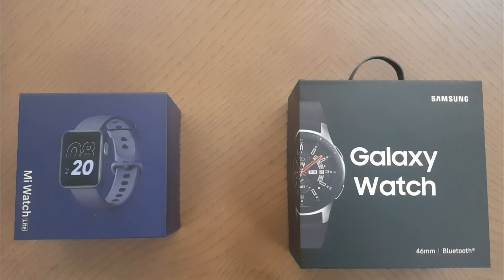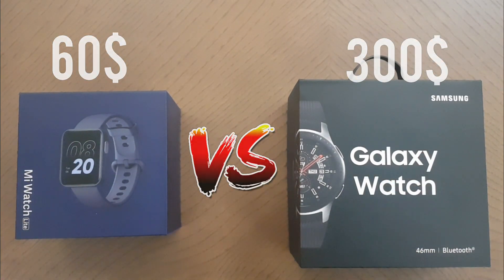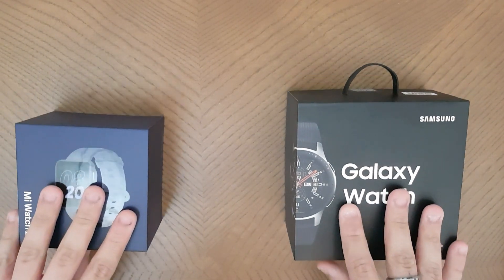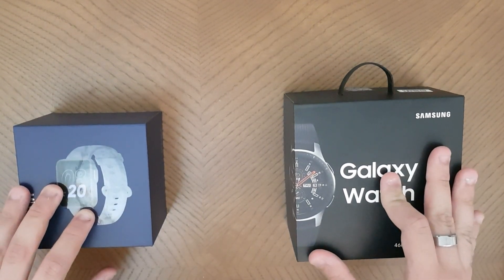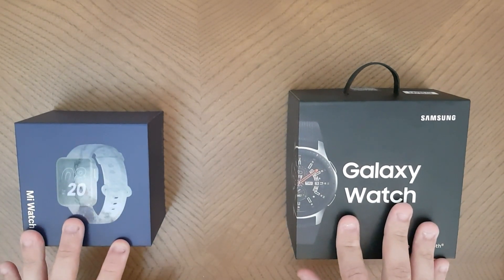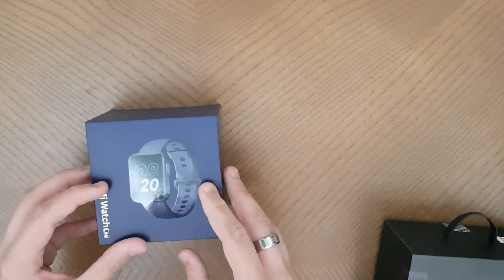Welcome back to Fairs Up. In today's video we're going to compare a $60 smartwatch versus a $300 smartwatch. The two watches we have here are the Samsung Galaxy Watch and the Mi Watch Lite. We're going to compare them both and show you how different they are despite their price tags. Let's get started with the Mi Watch first.